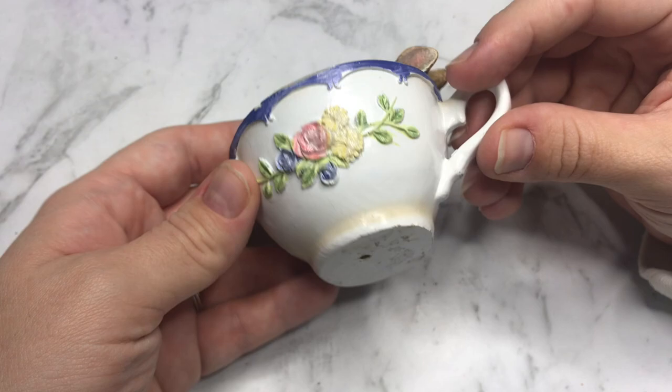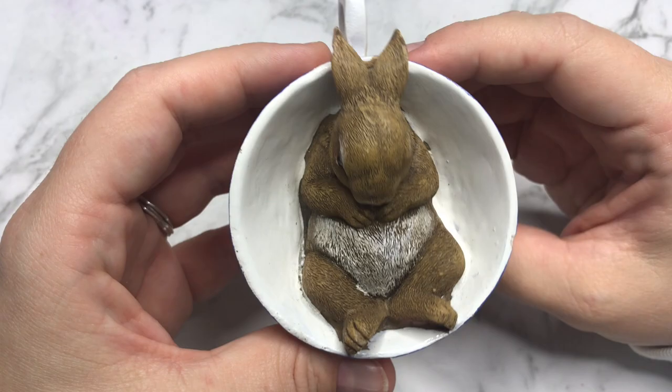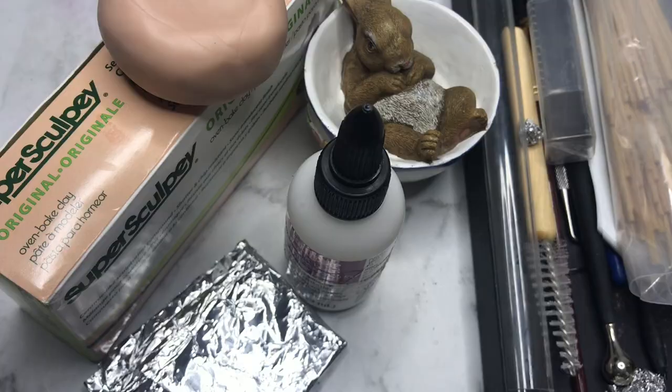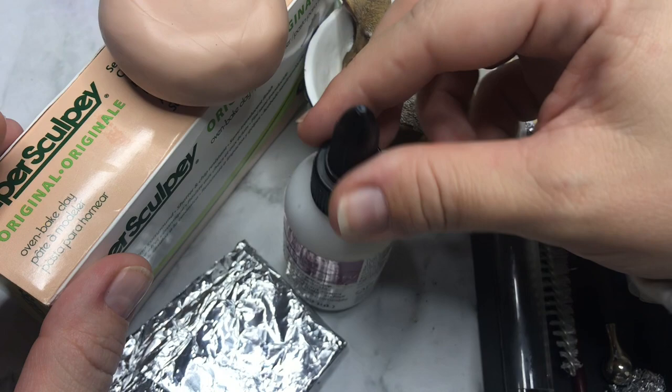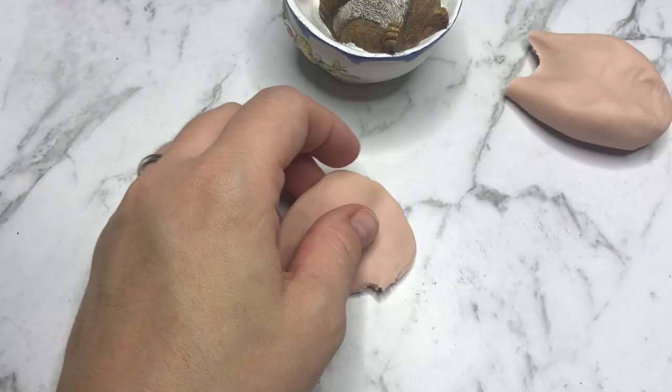Hi everyone, my name is Chantel and welcome back to another video. It is time for another thrift store makeover. I found this bunny in a teacup about two months ago in a thrift store and of course I could not leave him there — he needs a makeover. Here I have all my supplies: I'll be using Super Sculpey, Bake and Bond, my sculpting tools, and some tin foil. So let's get started.